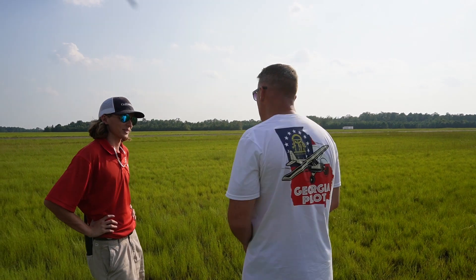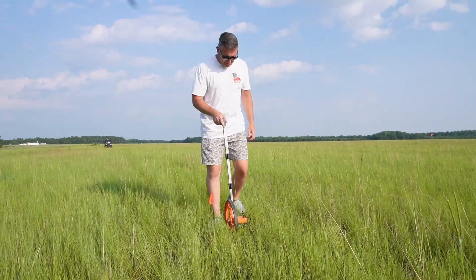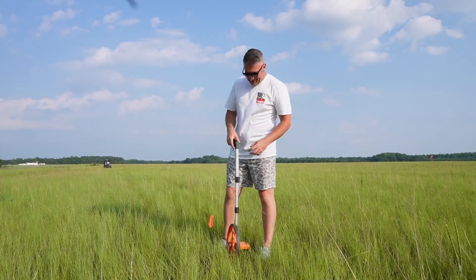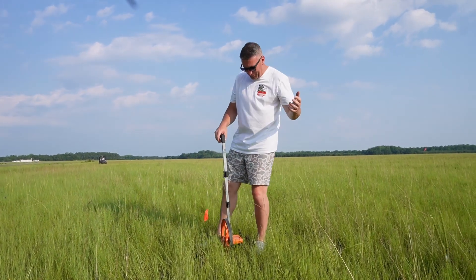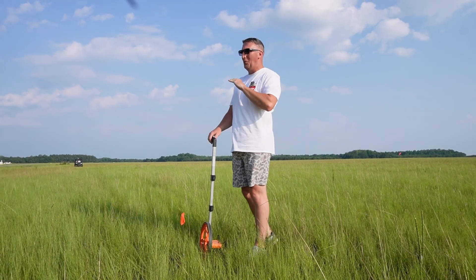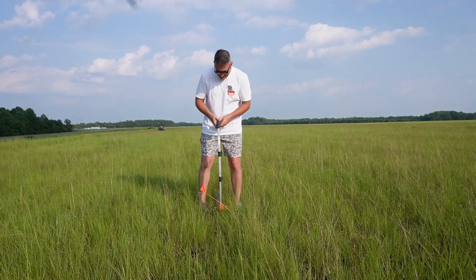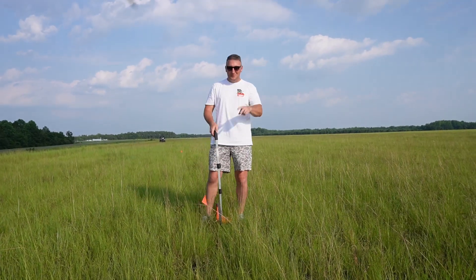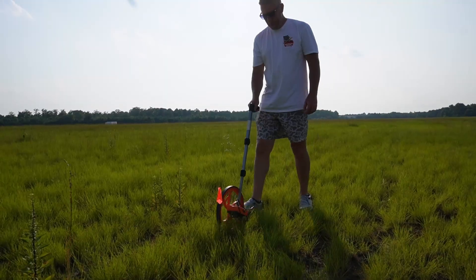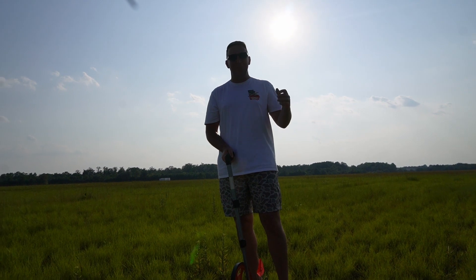My first landing was 219 feet. That's with mechanical brakes and wet grass — I'll take that every day of the week. Takeoff 2 was 315 feet. L2, that's 307 feet.